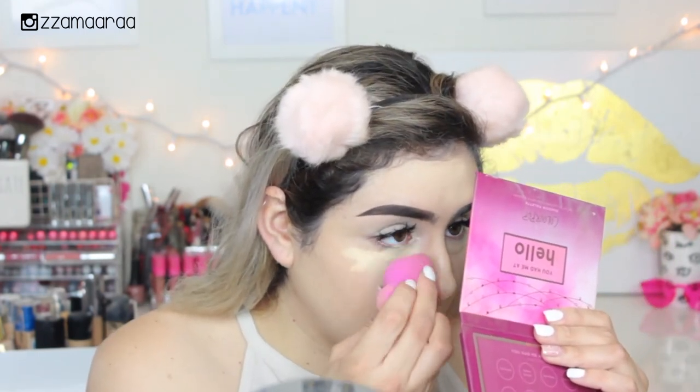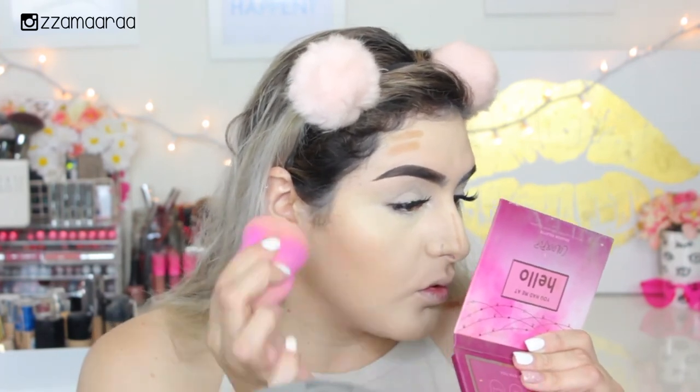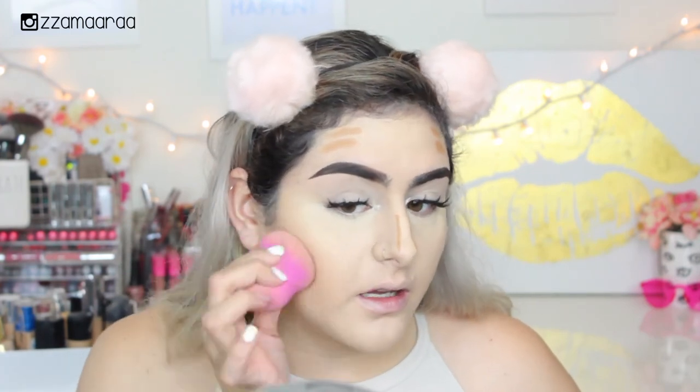That Maybelline concealer is such a good drugstore option. Then I'm going to do a little bit of cream contouring — I'm going to take the Wet n Wild Contour Makeup Stick in the color Oaks on You, apply it, and blend it out using that same L'Oreal sponge. Everything is blending really perfectly on top of this foundation — like really, really nicely.